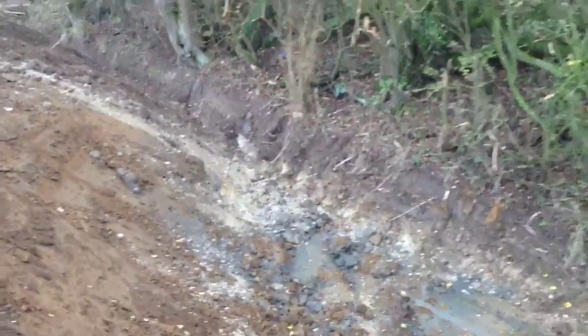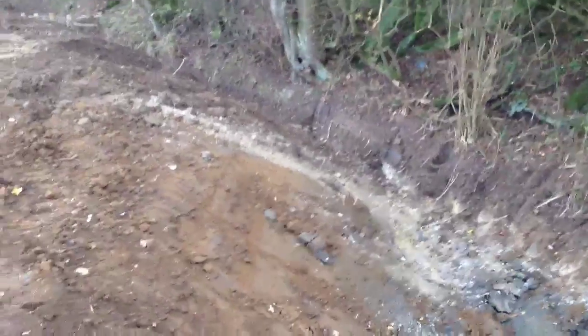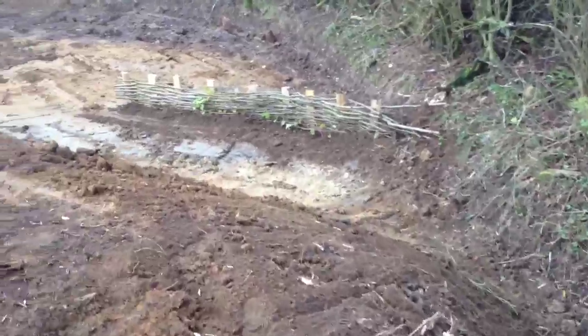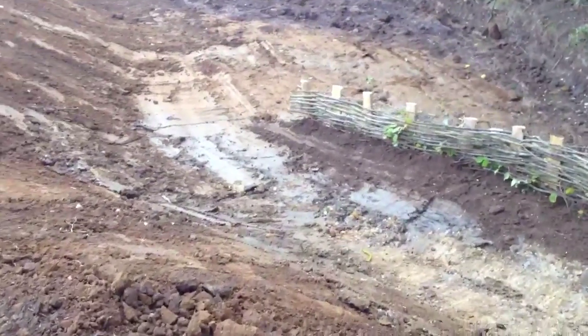And once it's been through the silt trap area, it returns to the original flow of the ditch for about seven or eight metres just along here. And then it enters this area which will in time become a reed bed.